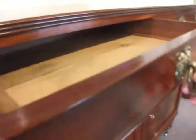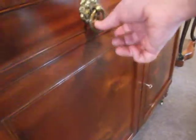Two slim drawers with mahogany linings and brass ring handles. The spine bead which runs down between the two doors.